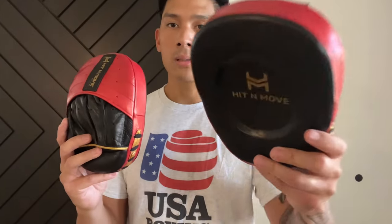If you guys have any questions or comments, make sure you leave them down below in the comments box. I'll put the link in the description box where you can find these Hit & Move All-Day Micro-Mits. I'll see you guys later.